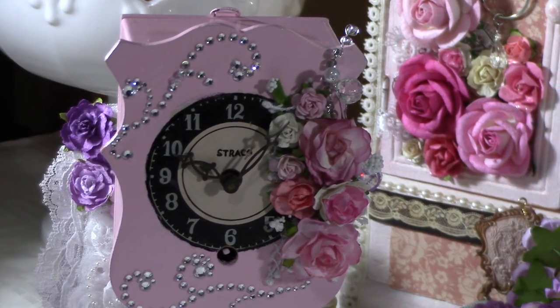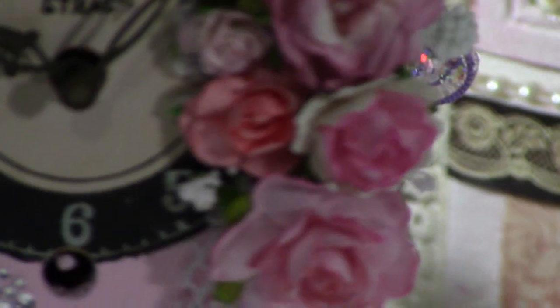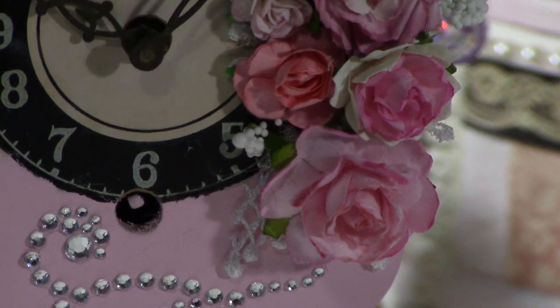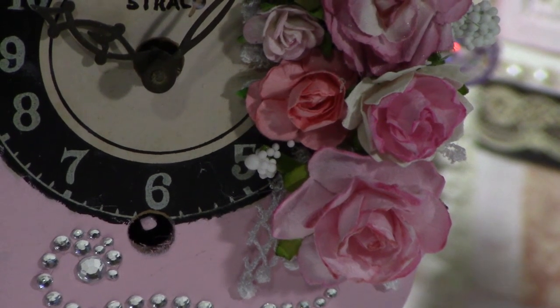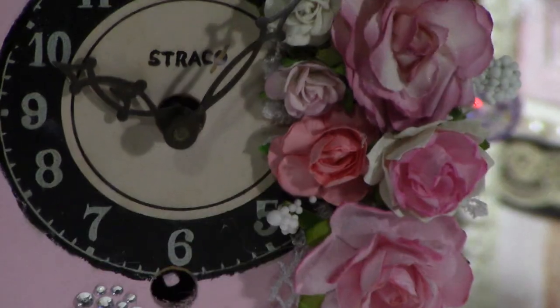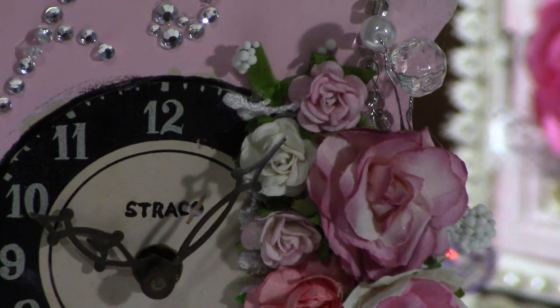Once I added the roses, I have some lace going on in the back, and some little white things — I don't know what they're called — I just kind of put them everywhere in little corners here and there.